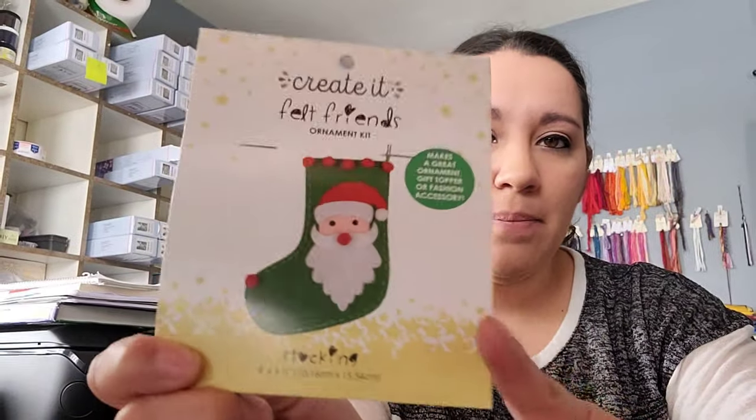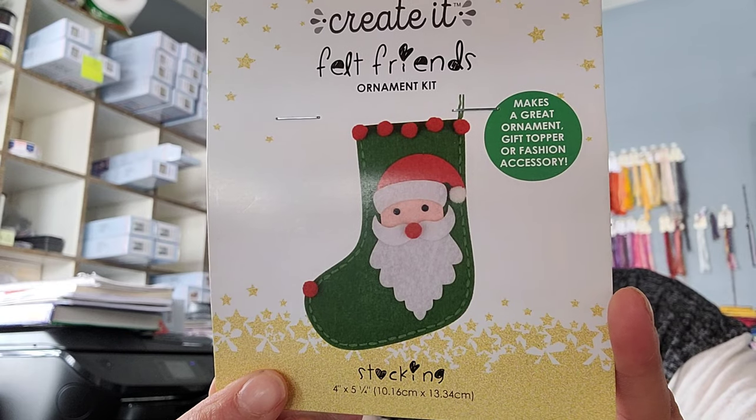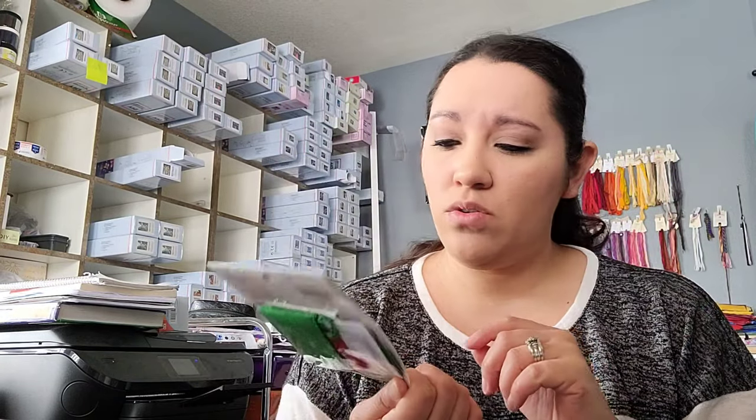She sent this cute little felt stocking kit. You're gonna hear my kids in the background — it's snowing so the dogs can't be outside, and my son's dog is an outside dog causing havoc. Anyway, this felt cross-stitch kit is so cute. I think I'm going to let my daughter do it because it's small and doesn't look like it requires a lot of stitching — there are glue dots for the other things.